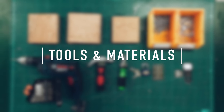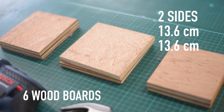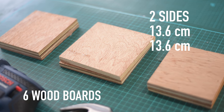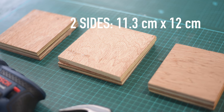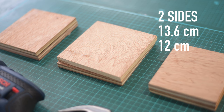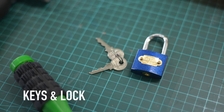Students were provided with the following: 6 boards — 2 sides that were 13.6 x 13.6 cm, 2 sides that were 11.3 x 12 cm, and 2 sides that were 13.6 x 12 cm. They were also provided with keys and a lock,